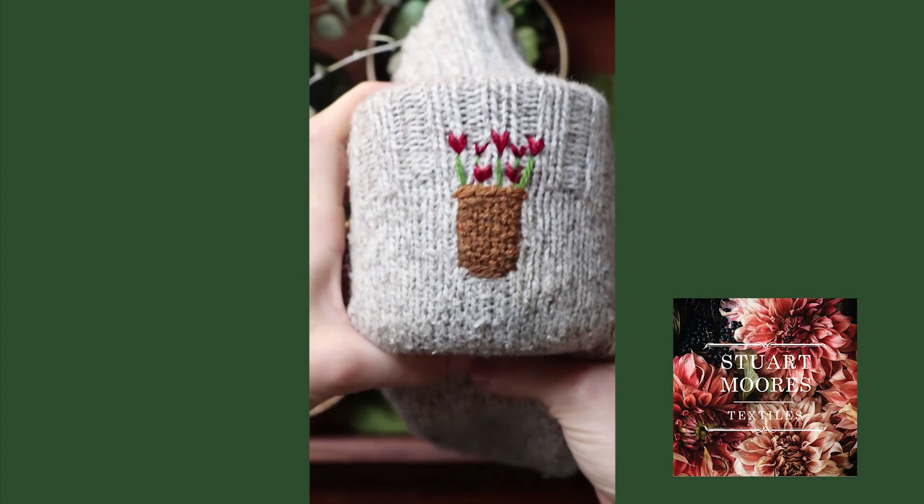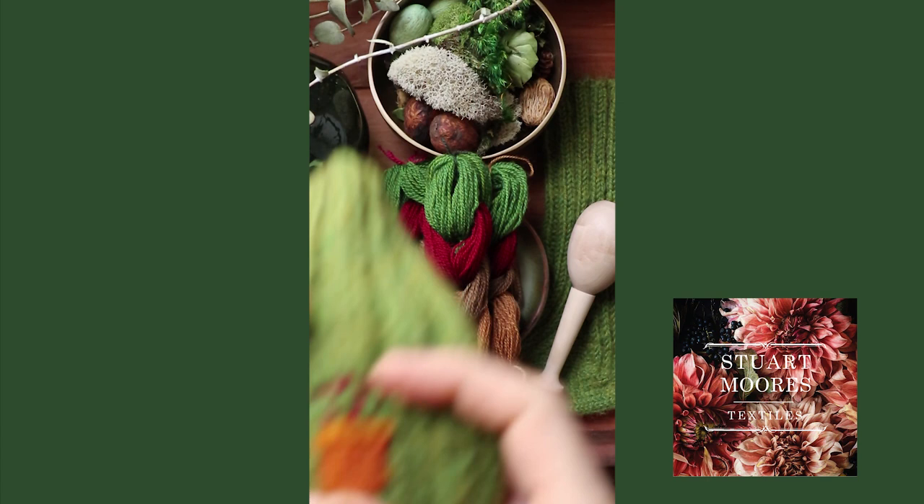Hello, and welcome to a special mending tutorial from Stuart Morris Textiles. This one is really fun. It's an easy way to mend holes in knit garments with a little extra stitching to make it look really cute.